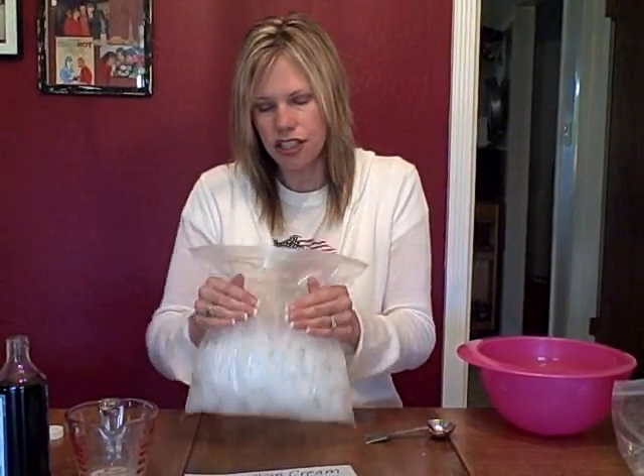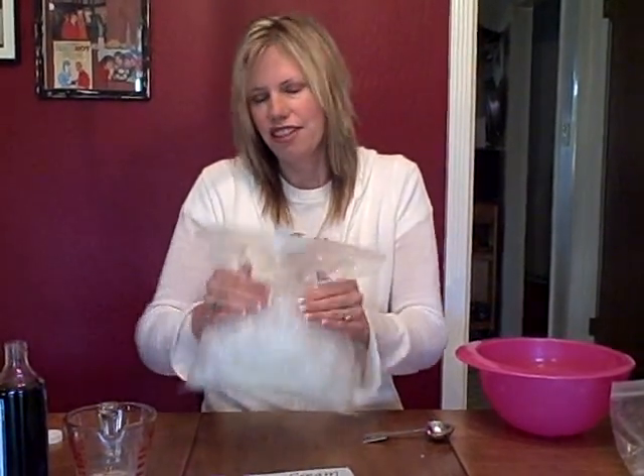You can have your child shake it a little bit, and then once their little arms get tired you're probably going to have to do most of the shaking — but it's fun because they can watch the process happen. You'll just keep shaking it, and then pretty soon you'll see it in the bag starting to get hard. Not as hard as store-bought ice cream, but hard enough. And it's really yummy too. Keep shaking and it will get harder and harder.